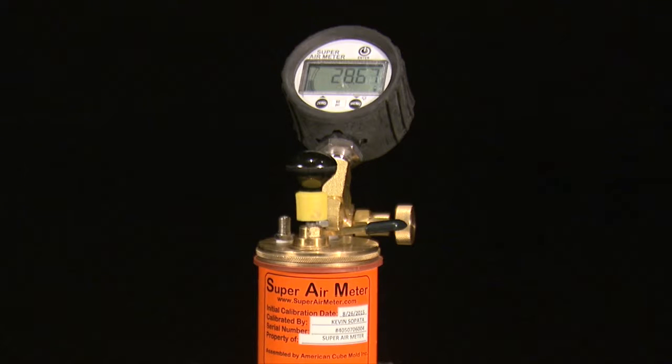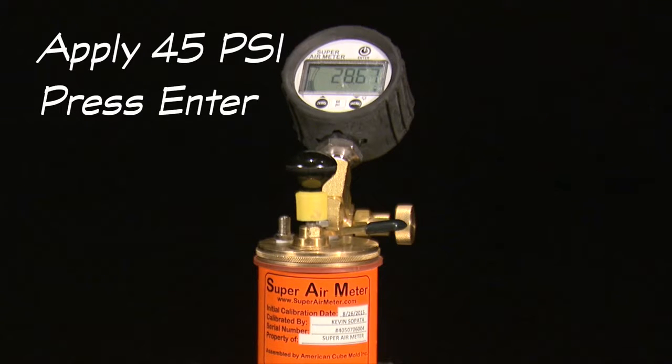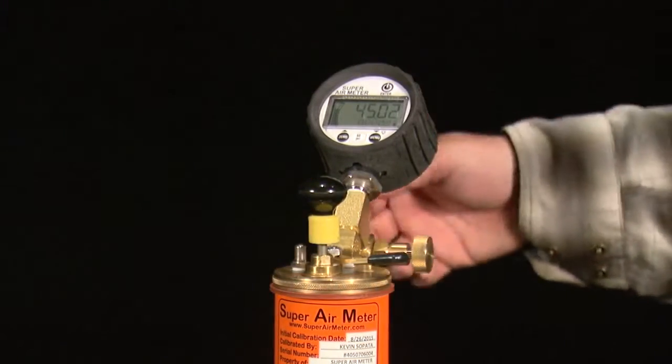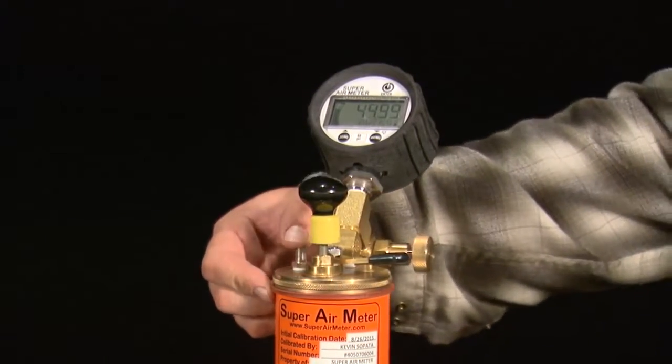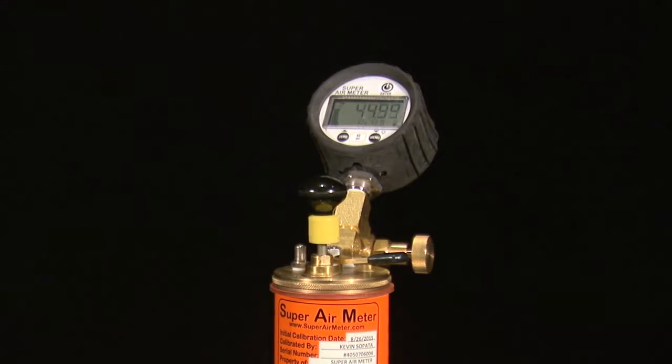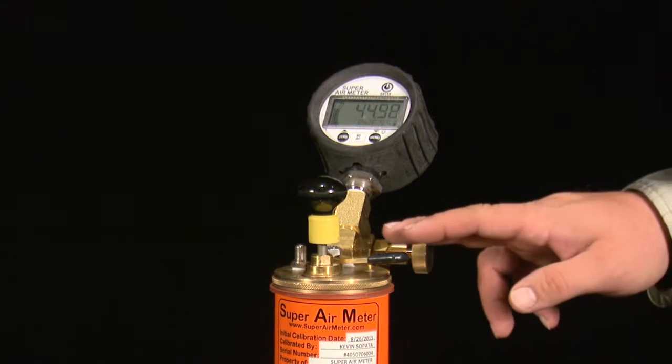The gauge will then display the next set of test directions: apply 45 PSI and press enter. Use the pump or cape to pressurize the top chamber to 45 PSI and press the enter button. The gauge will then check the meter is pressurized to the correct pressure and display okay, too low, or too high.